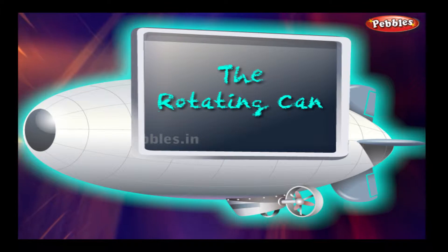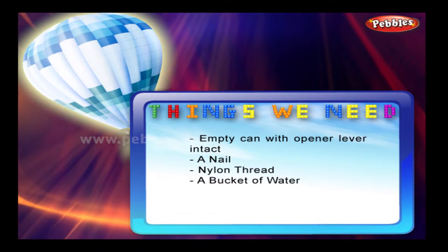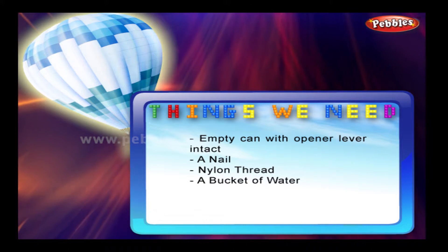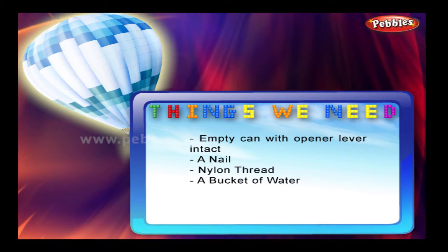The rotating can. Things we need: an empty soda pop can with the opener lever intact, a nail, nylon thread, and a bucket of water.